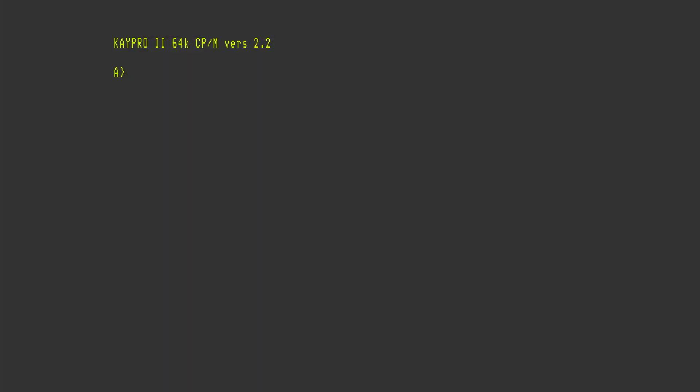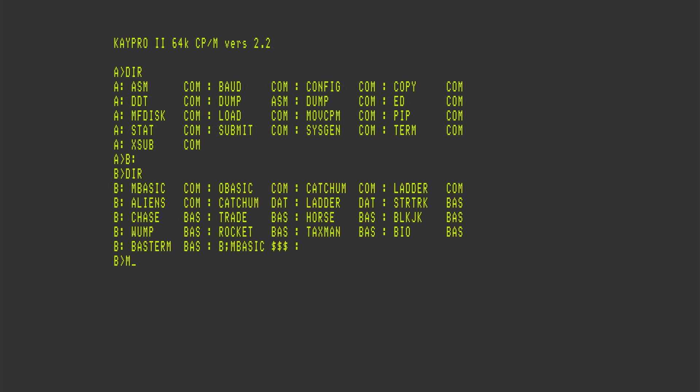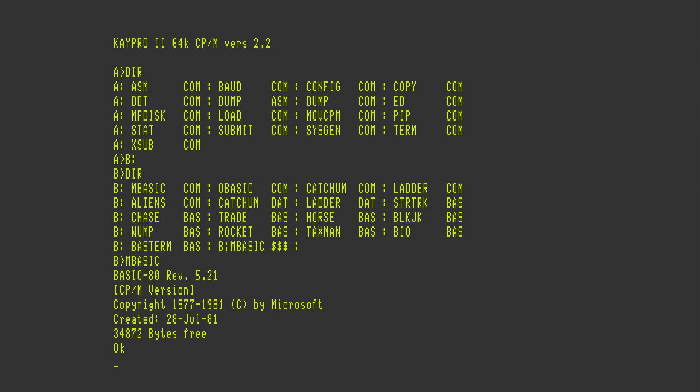With the RGB to HDMI connected up and capturing in OBS, you can see we're getting a nice clear picture. Let's do a directory, go to B drive, and load up BASIC. Once that's loaded we'll be doing the famous 10 print program.